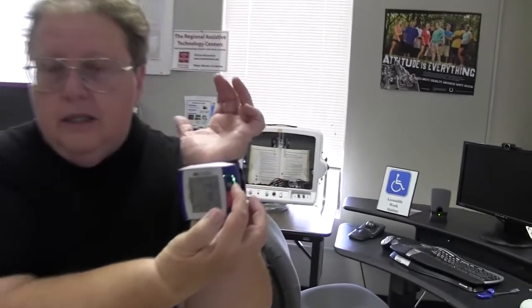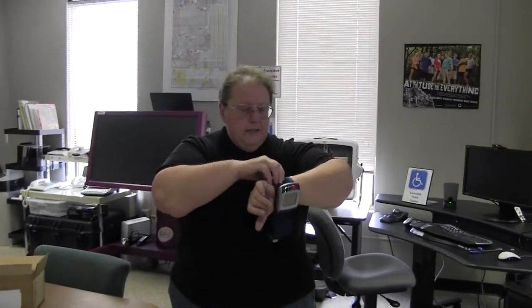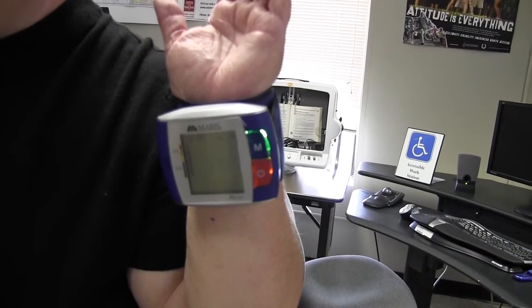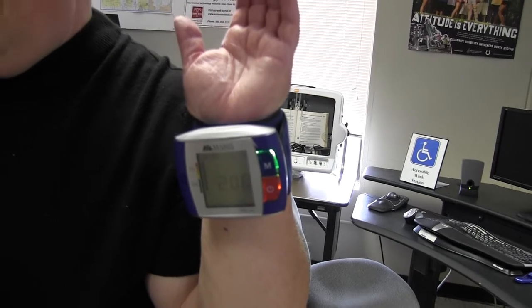I also hit the memory button, which is up here in the right corner. I'm going to attempt to do this again without hitting a button. At the moment it is squeezing on my wrist, and it's doing a countdown. The heart rate is 86 beats per minute.